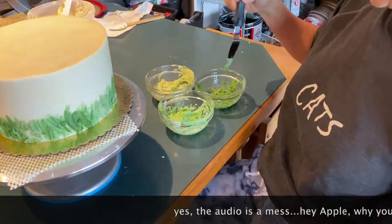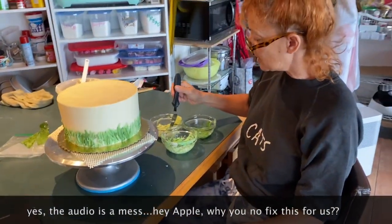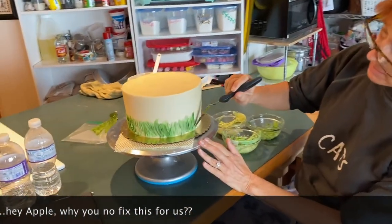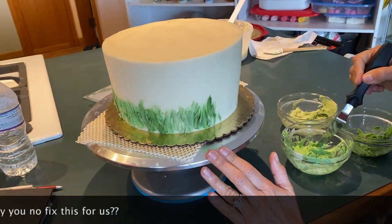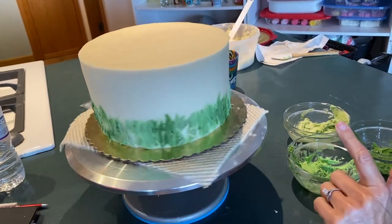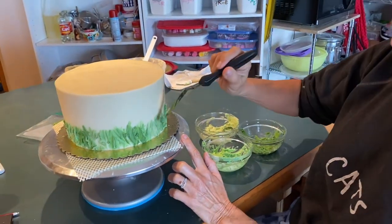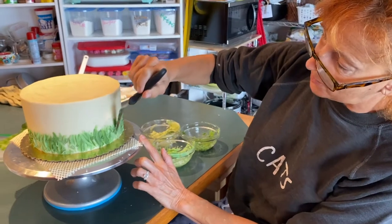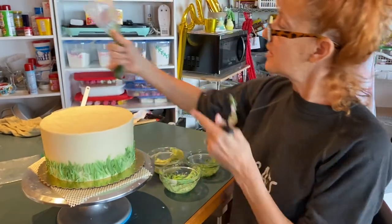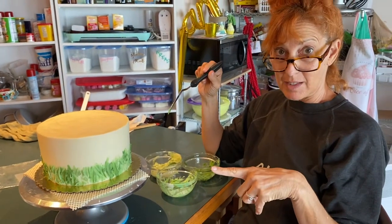I made three different colors of green to go around. You don't even have to wipe the palette knife off each time — just take a little bit on the pointed palette knife and spread it. Take a little bit of a different color up here, and it's going to create the grass that goes around. Once all of this is covered, I'll go around with some colors to emphasize and go up in different places. Then I'll take this pre-made dark green and do stems, then put the daisies on.